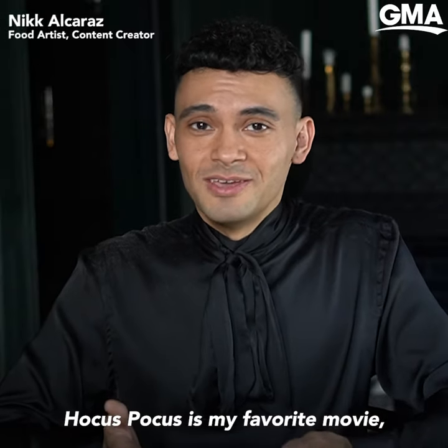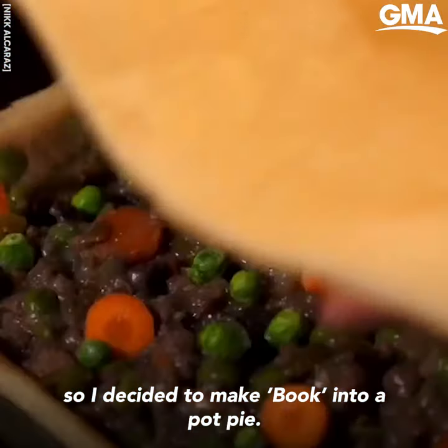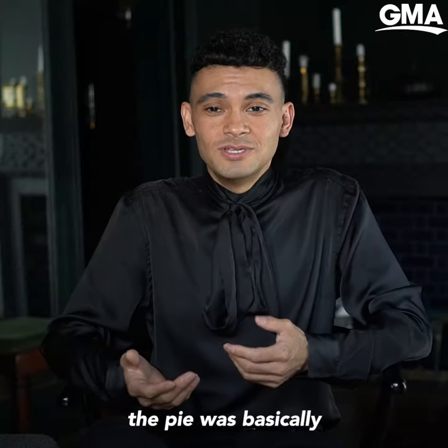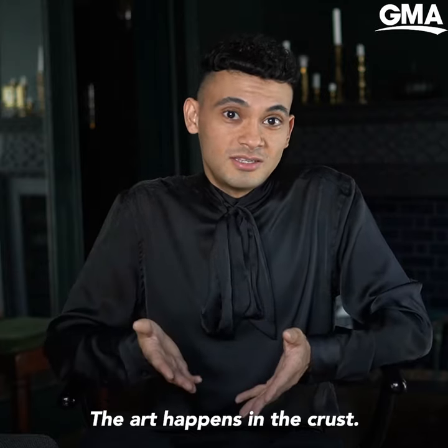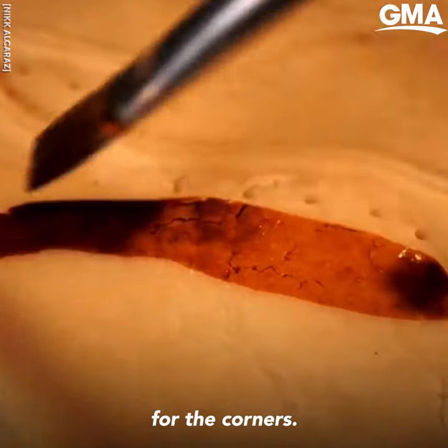Hocus Pocus is my favorite movie, so I decided to make a book into a pot pie. I do promise it tasted amazing. The way I created the pie was basically a normal shepherd's pie or pot pie filling — the art happens in the crust. I sculpted it into a snake for the corners.